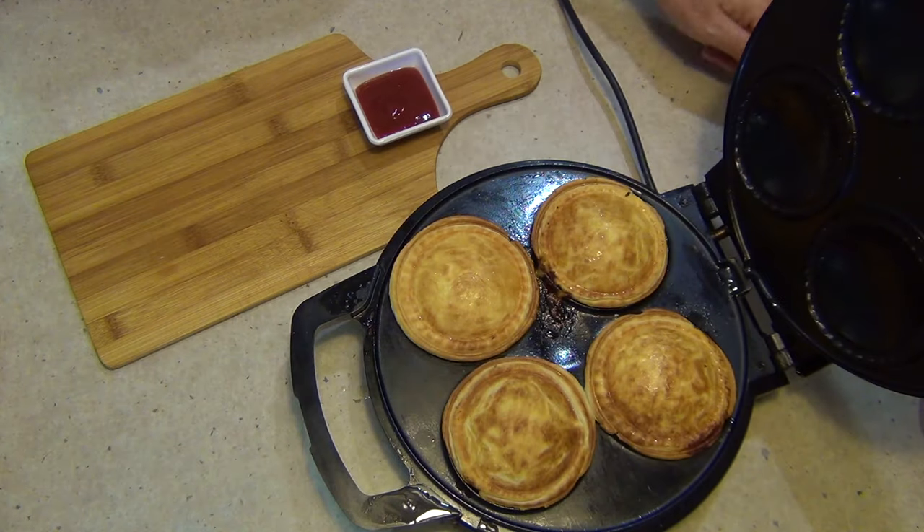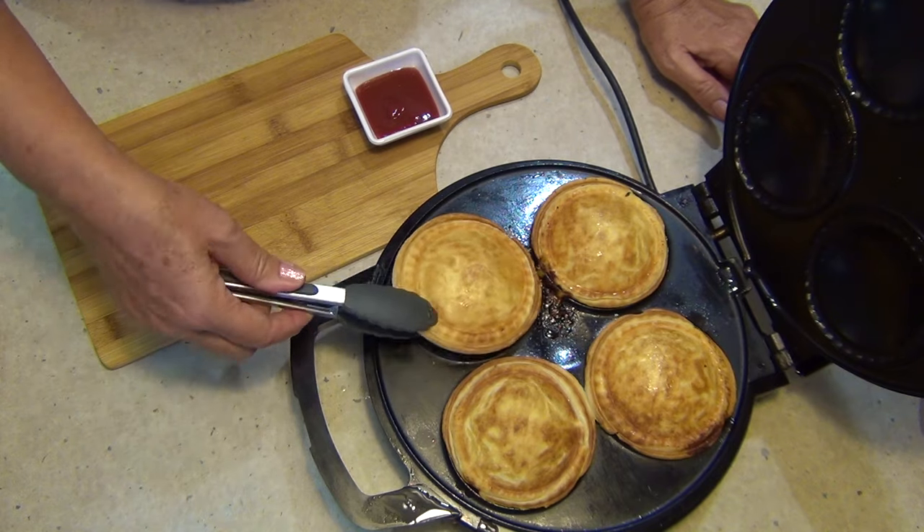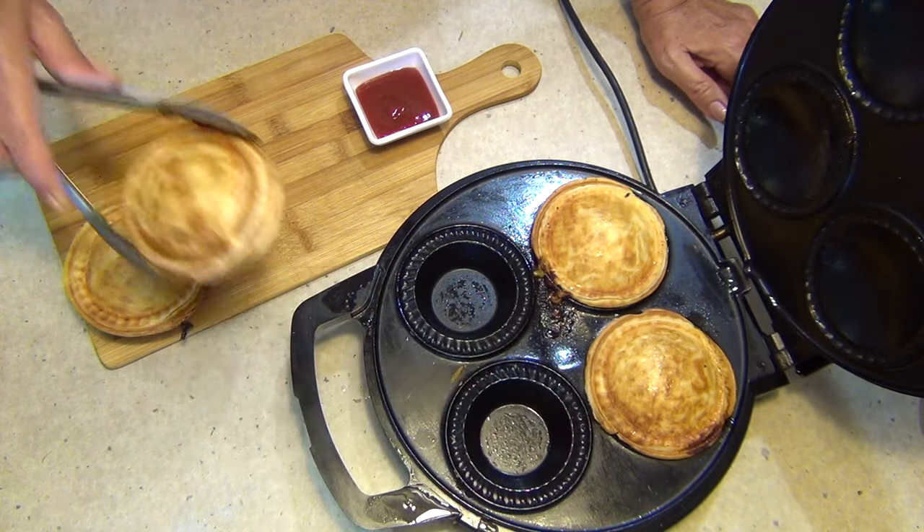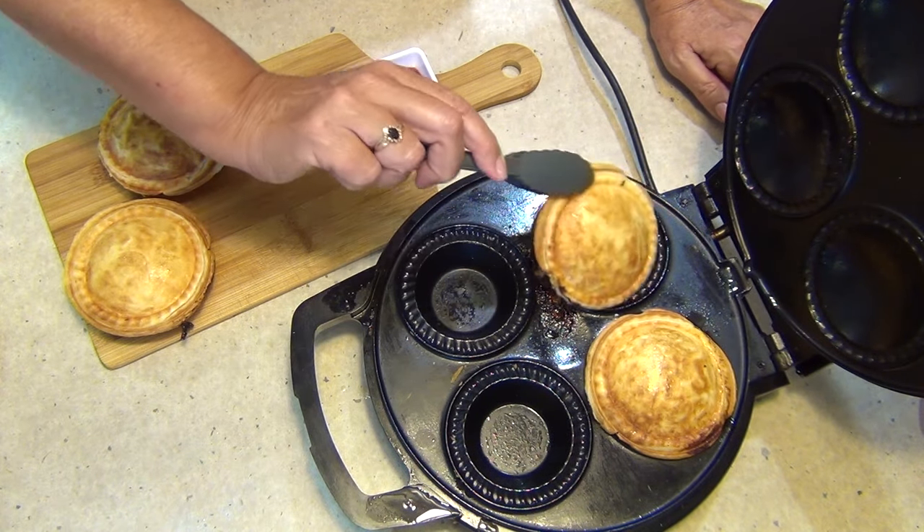And now we just get our double cheeseburger pies out of the pie oven. Serve them with some dipping tomato sauce — and I'll show you what they look like inside.